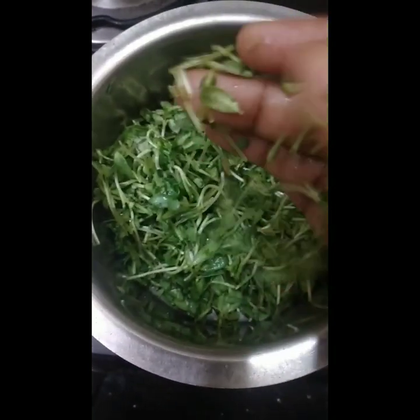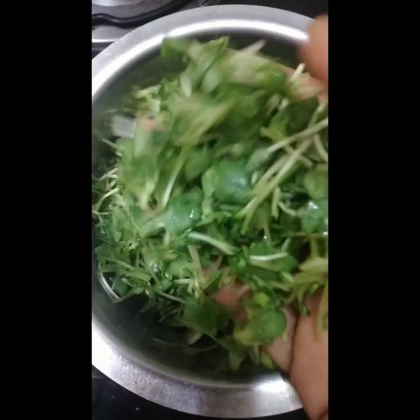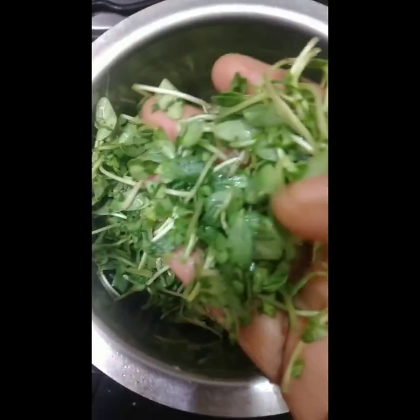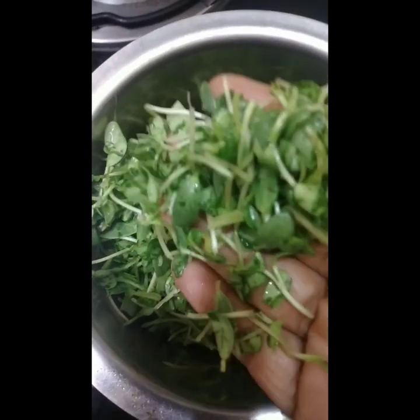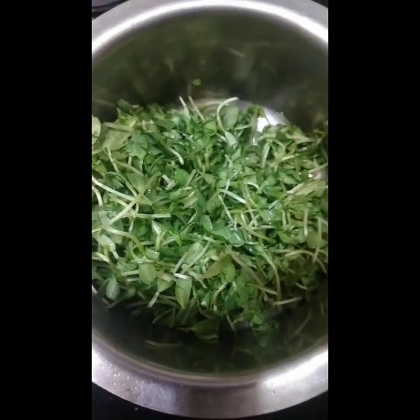This is a market chapati sold in three pieces. If you cut 3 pieces, it will be 30 pieces, but that is why it is good.